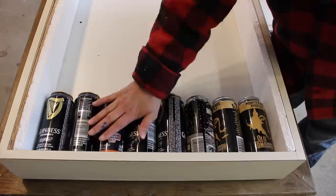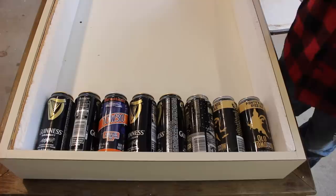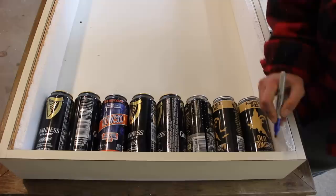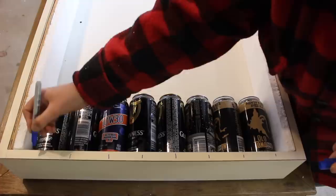In order to make it snug for the cans, I added a couple of wood pieces here along with two pieces of styrofoam, so there should be zero movement. The next step I need to do is put holes in the bottom for airflow to go through, and first I'm going to mark on the top the middle of each can.